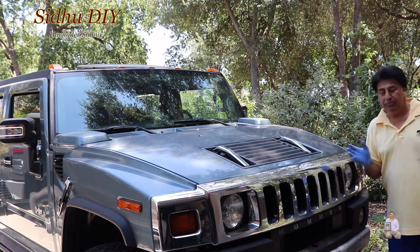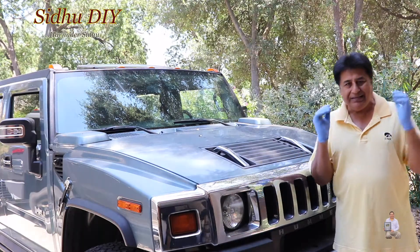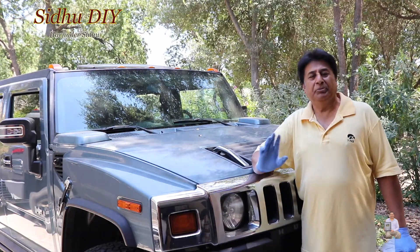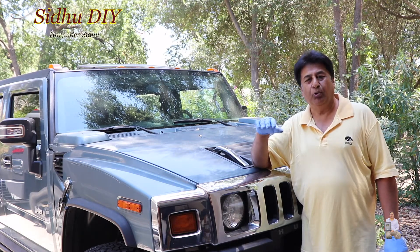As you can see, this is the problem I'm seeing with my Hummer H2 — keep cranking, it does not stop. This will be the Part 2 video for the Hummer H2 that you've seen in Part 1.